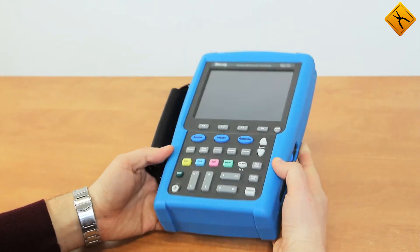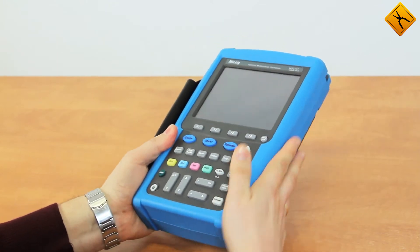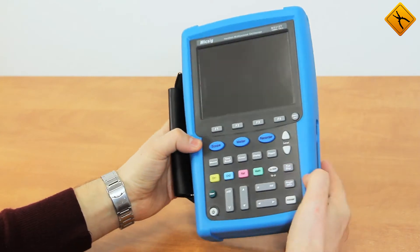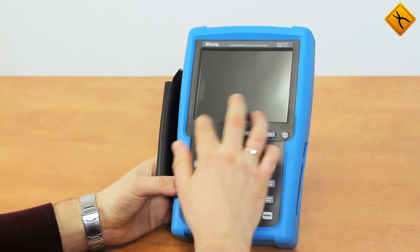This oscilloscope is perfectly assembled and the manufacturing quality is very high. The device has a protective rubber casing and the touchscreen, which has the perfect size of 5.7 inches, is integrated into the front panel.